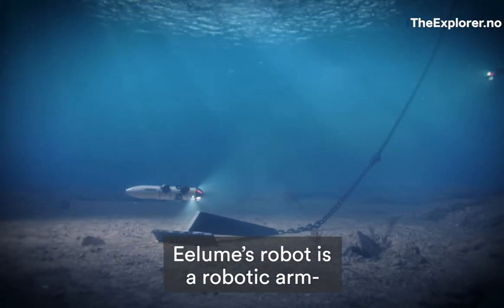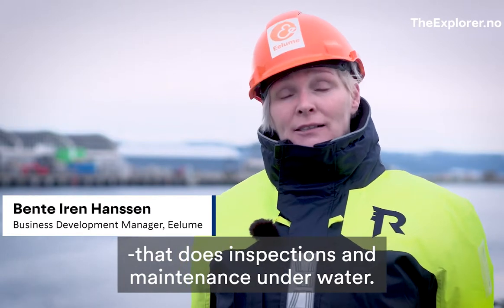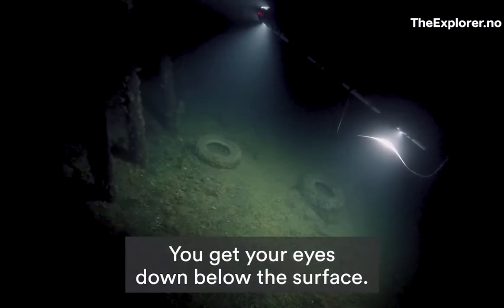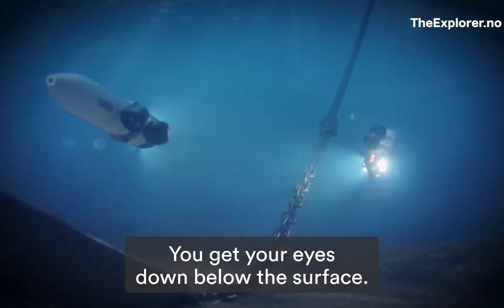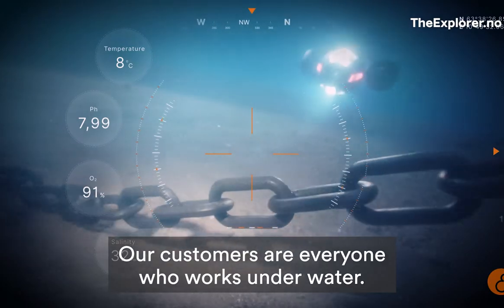Illum's robot is a robotic arm that does maintenance and inspections under water — getting your eyes down below the surface. Our customers are everyone that works under water.